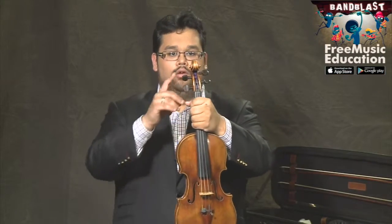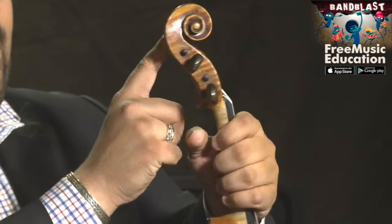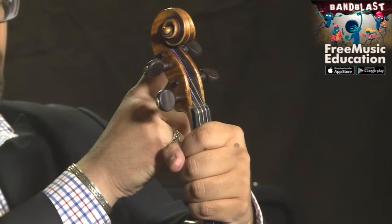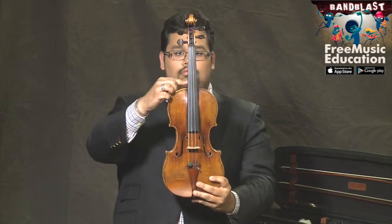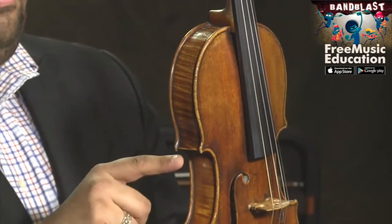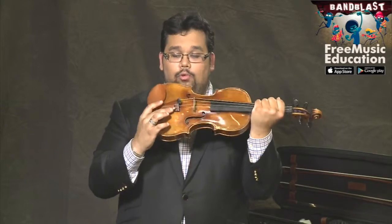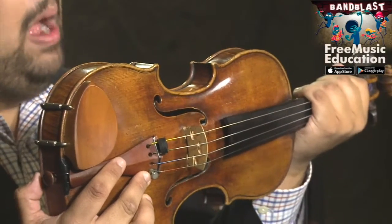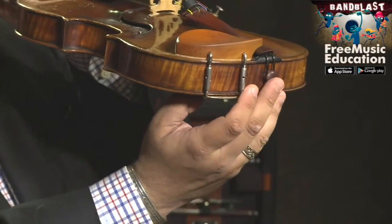I also want to point out the scroll, the four pegs, the neck of the violin here, the shoulder of the violin here, the fine tuners — I only have one, but on your violin you probably have four — and lastly, the nut of your violin.